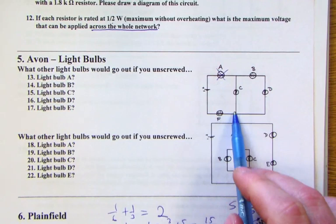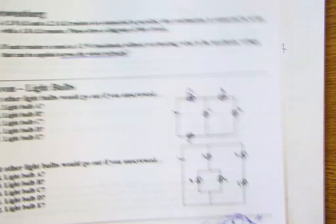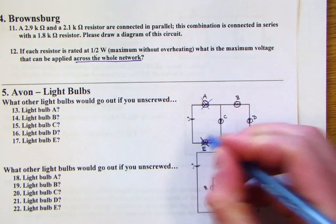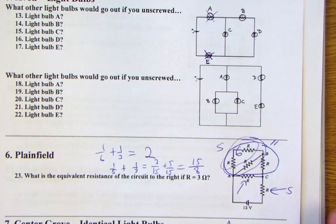Light bulb C is on a parallel branch, so if it goes out all the other bulbs stay on — none go off. For light bulb D: since B and D are in series, if D goes, B goes too. For light bulb E: removing E breaks the return path to the battery, so all the light bulbs turn off.